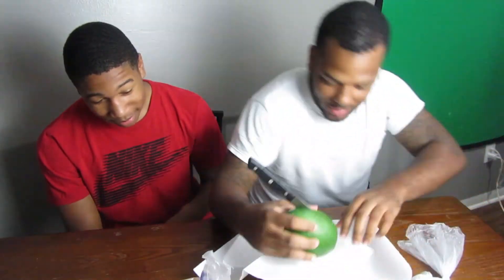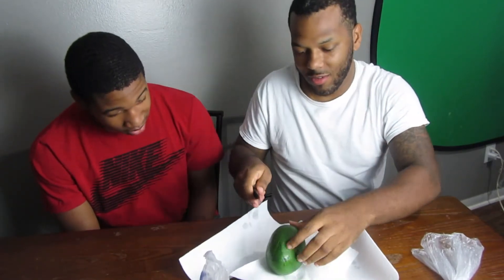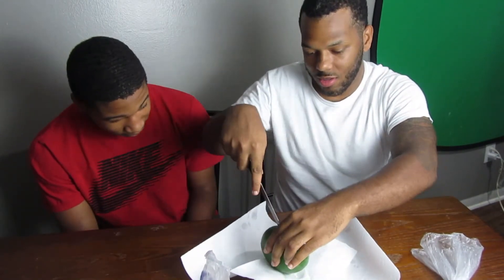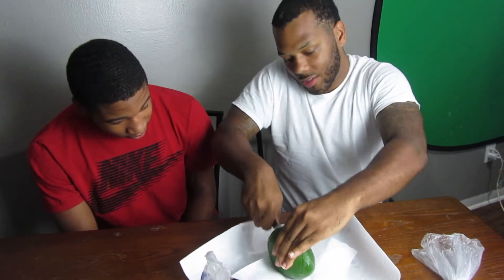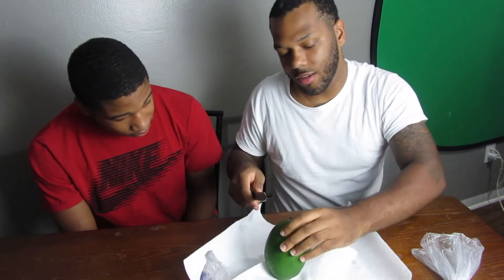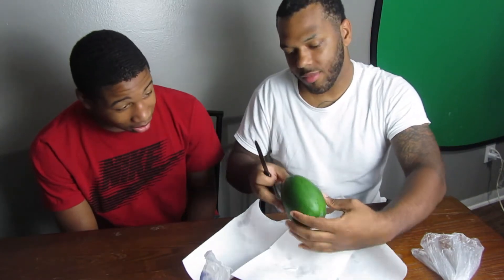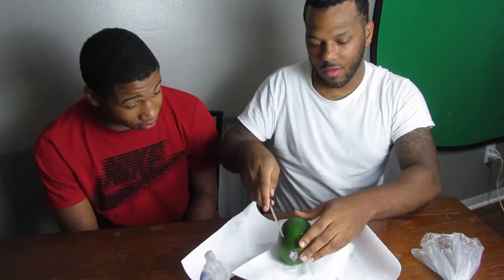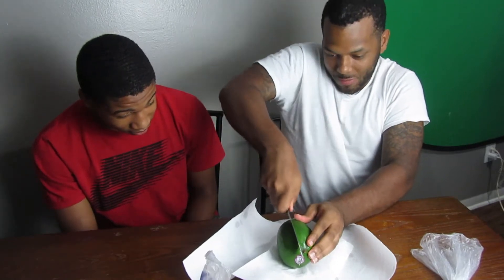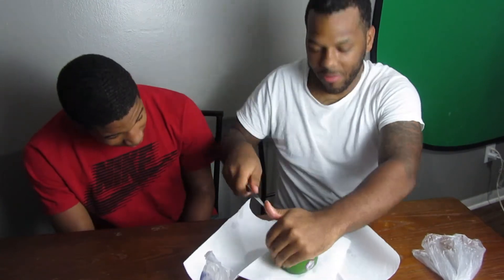It kind of looks like a corn on the cob, bro. All right let's cut this open - it's really kind of tough. It's solid inside and on the outside too, it's kind of soft. There's a seed in this bit. I think that's a papaya - I don't know what a papaya looks like so I can't tell you for sure. I think I cut it wrong.